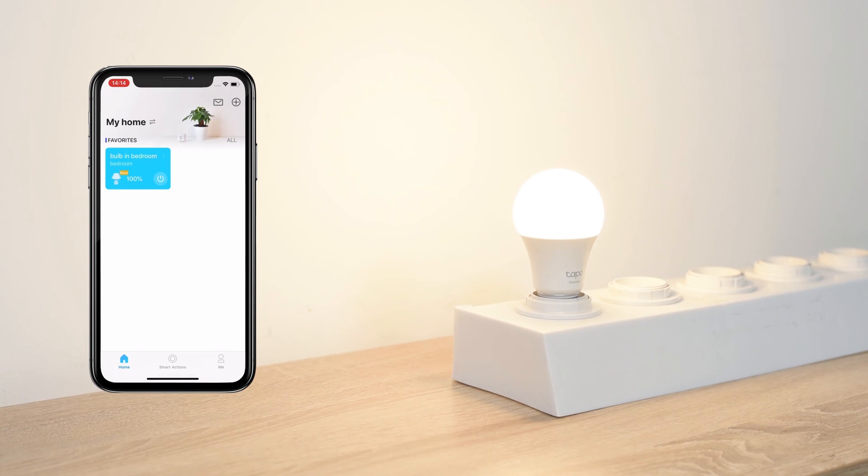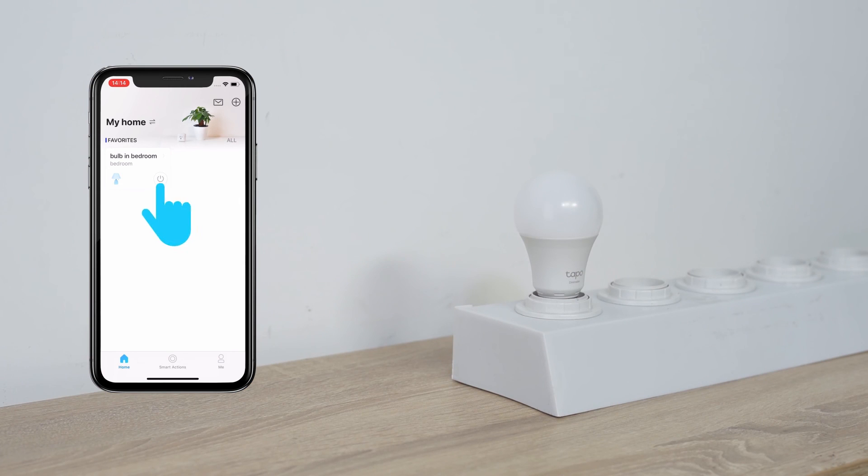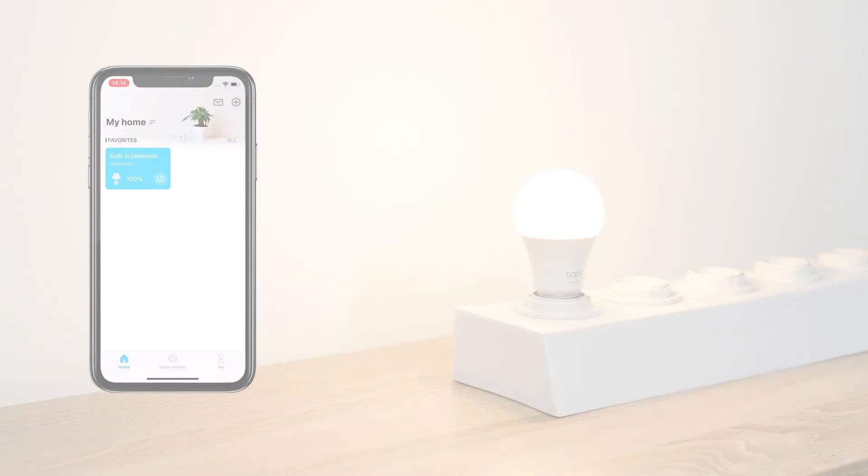Easily turn your TAPO Bulb on or off via the app anytime, anywhere. Have fun exploring all the other functions in the app and enjoy this small but powerful device.